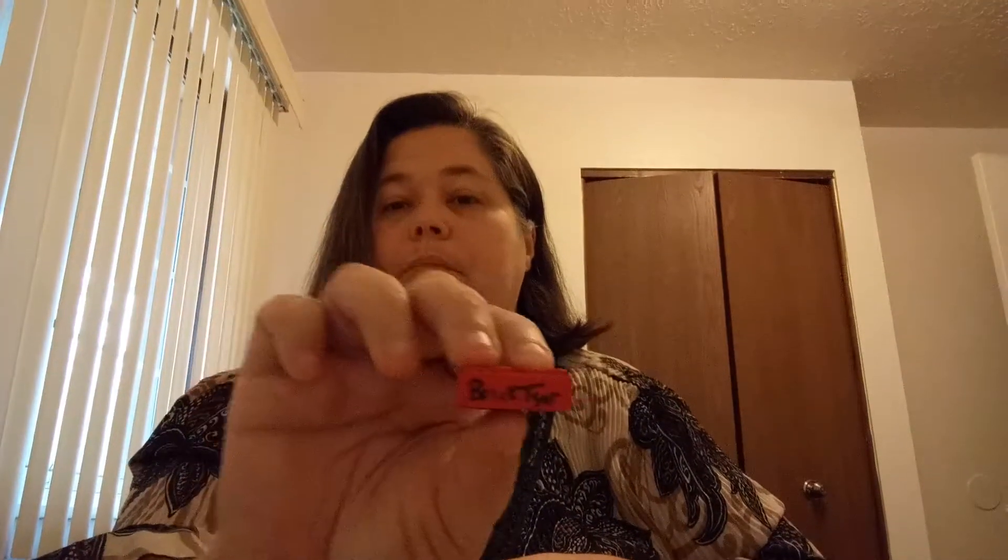I did get the signed red brick by Bricksar — I got number 29. More flowers, but these are a light blue color, and I got a bunch of those.